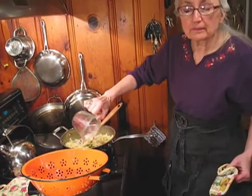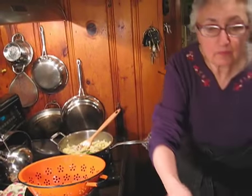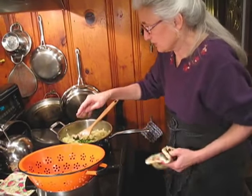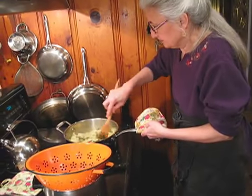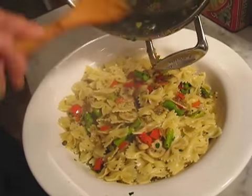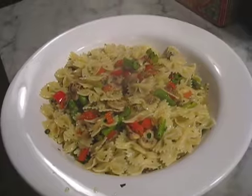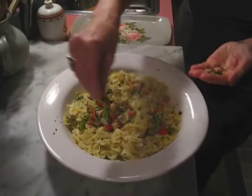You could use hot pasta water or fish stock as well. I'm going to add some more fresh chopped parsley and sprinkle a little more on top.